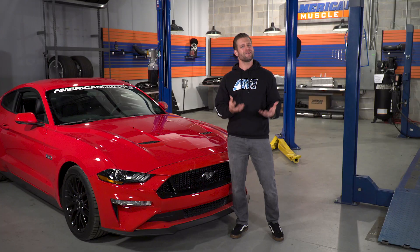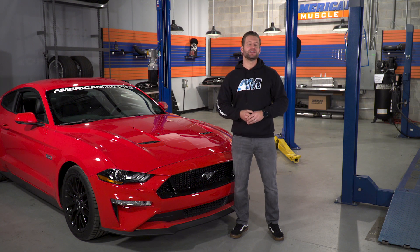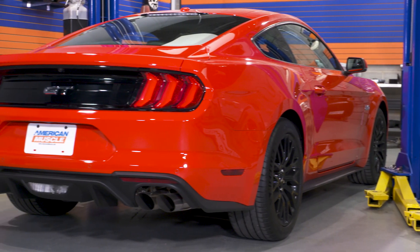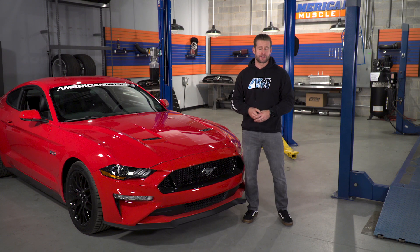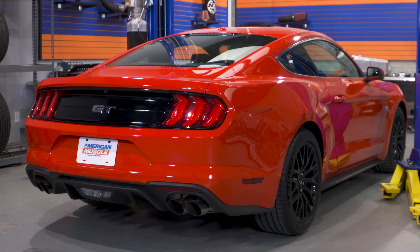According to Ford engineers, the MagneRide car actually shares the same performance pack springs as the non-MagneRide cars, but that doesn't mean you can just throw on any set of standard lowering springs and call it a day. That might be one of the only drawbacks when going with the MagneRide system, as you're essentially stuck with the ride height Ford gave you from the factory. There are going to be manufacturers producing lowering springs for the MagneRide-specific cars — Ford Performance already offers a set for the 350 and 350R that drops the car about 20 millimeters, about three-quarters of an inch. However, if you're looking to slam your ride, MagneRide probably isn't going to be the best starting point.